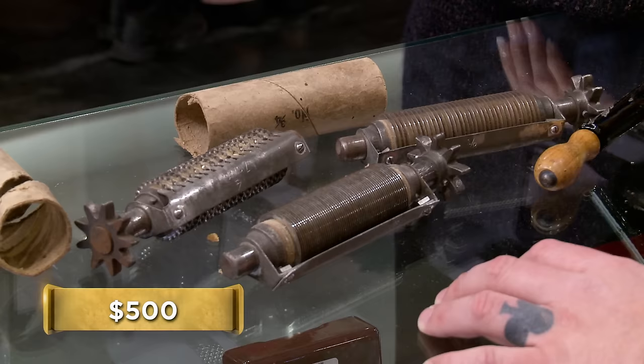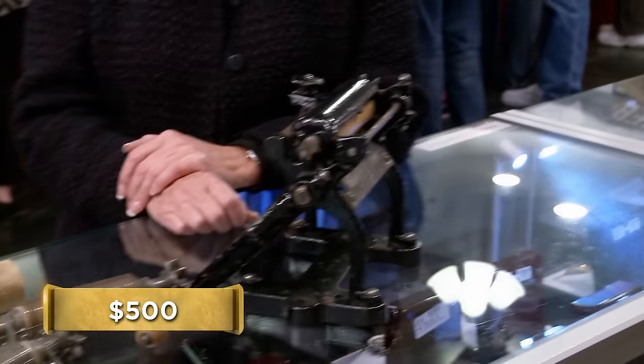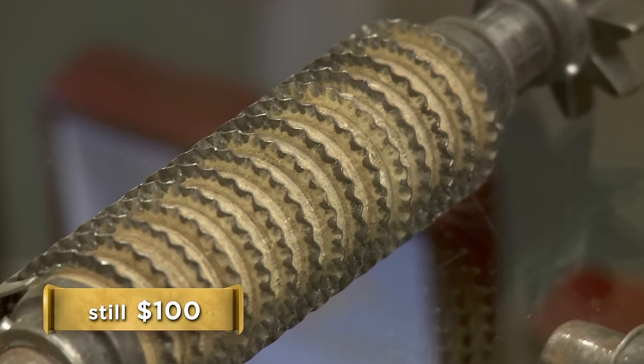I'm sorry — if Chef Boyardee himself made this thing, I wouldn't give you $500 for it. It's just really not that old for a pasta cutter. You're looking around $100. Oh. How about $175? $100 is definitely the most I'm going to pay. $100? What about $115?